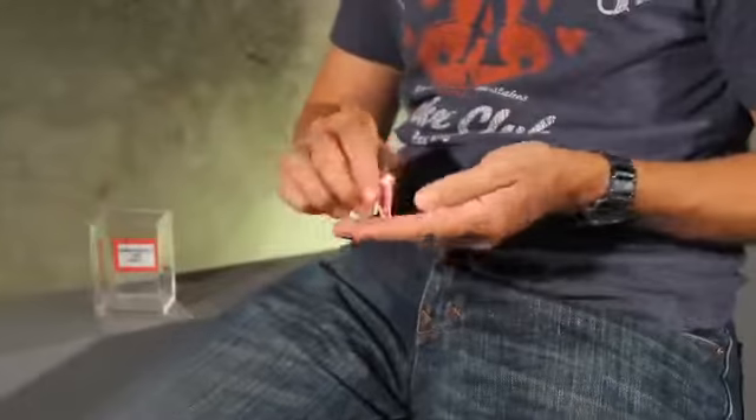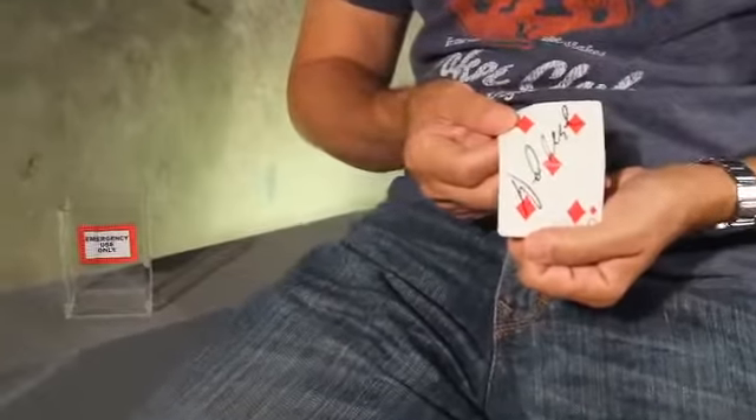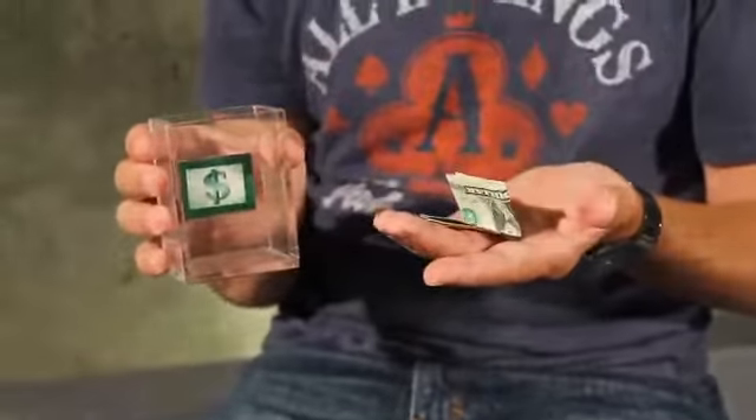It's made out of a clear acrylic. And it doesn't have to be a card in there — it could be anything. It could be a bill in there for a signed bill routine, or it could be a folded file card with a prediction on it if you're a mentalist.